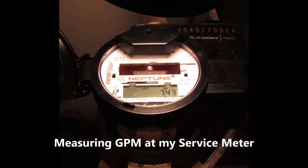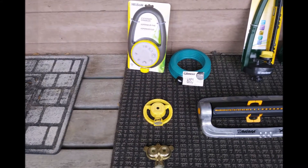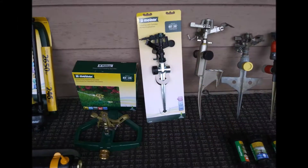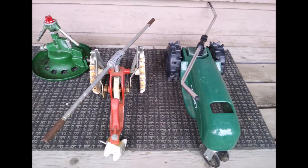This is the only video I'm going to do on the setup, so I don't have to repeat it for every sprinkler I test. Refer back to this particular video each time to understand how I'm going about it.